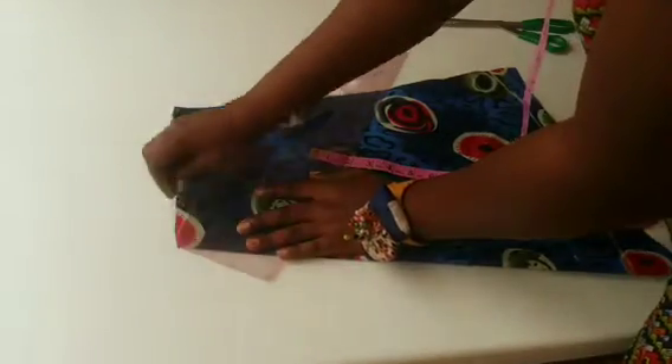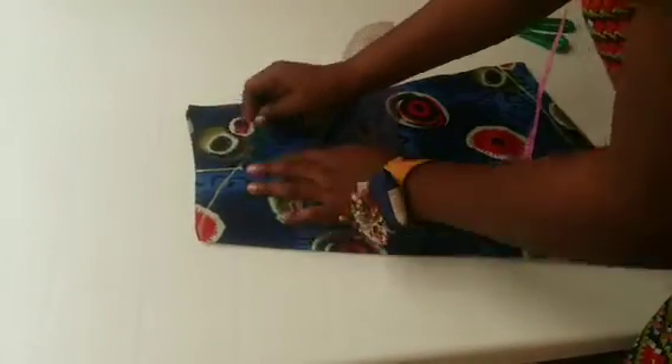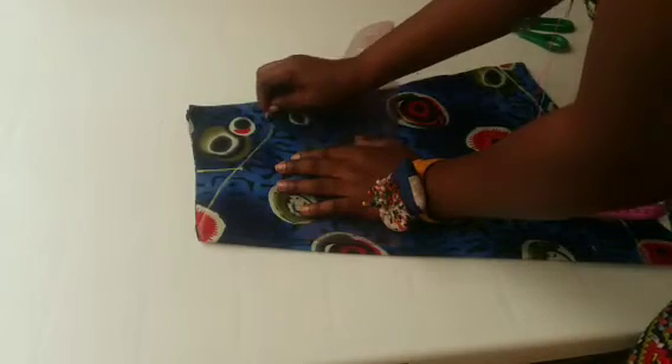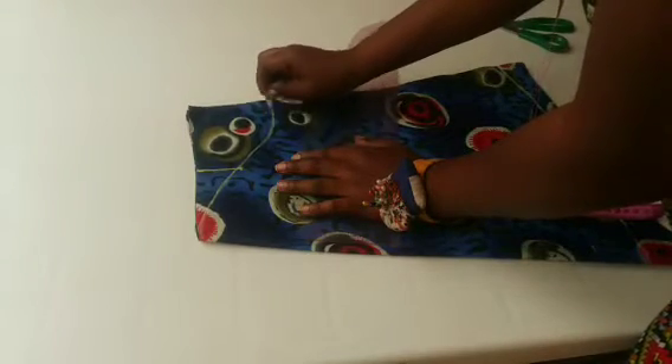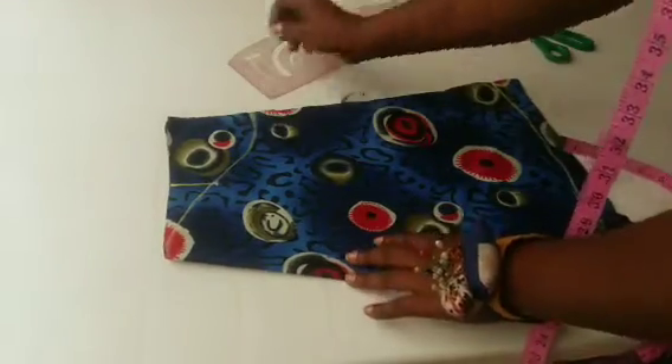I will use my French curve to curve it out — I'll curve it like so. Then use my freehand to connect to the cap height. This is it; you can see that our sleeve shape is coming out.